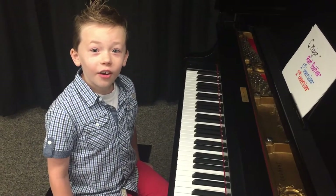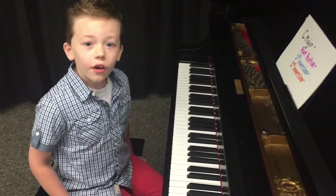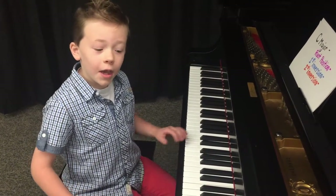Hi, my name is Winston Schneider, and today we're going to be learning about chord inversions. First, let's start out with a simple, basic C major chord.